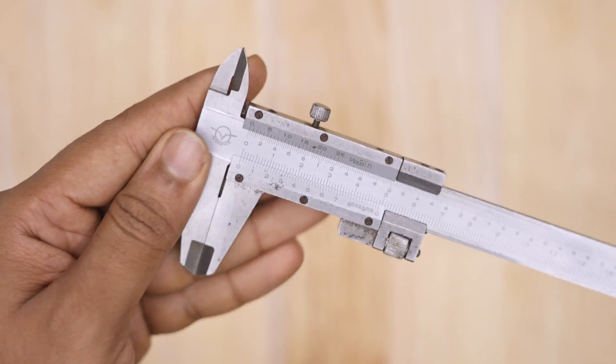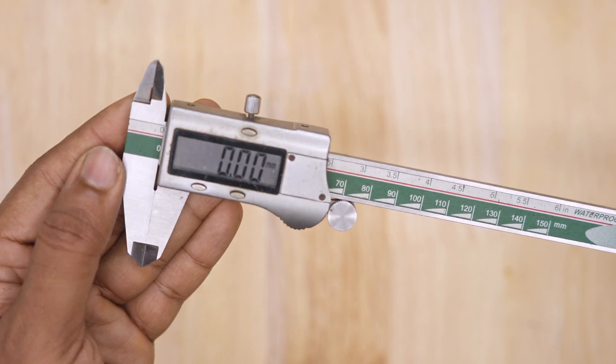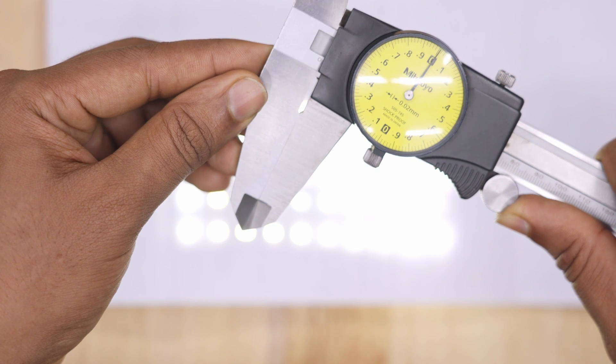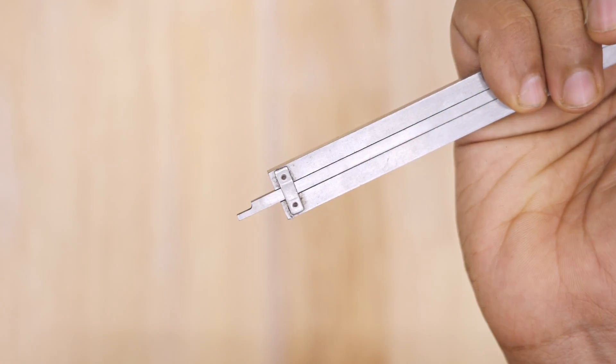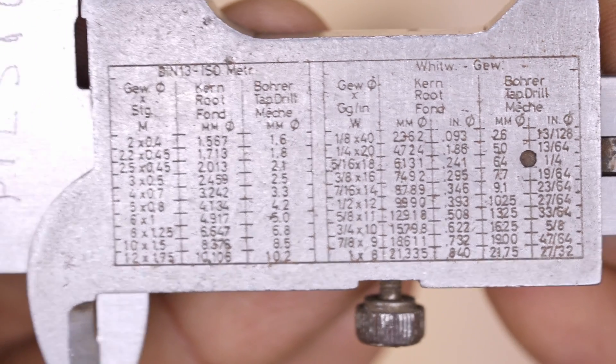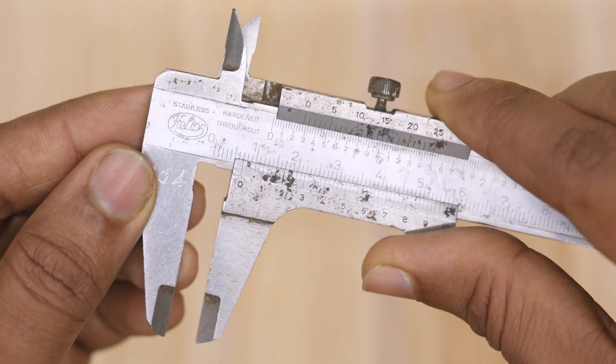Vernier Calipers are often misunderstood tools. In this video, I will show you some key details for proper use, including the purpose of the cutout at the bottom, the chart on the back, and how to read the scale correctly.